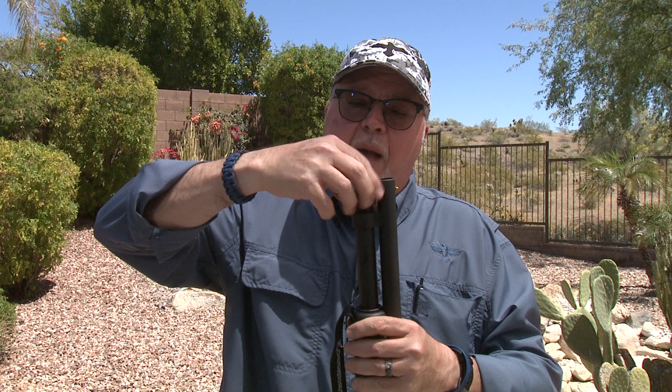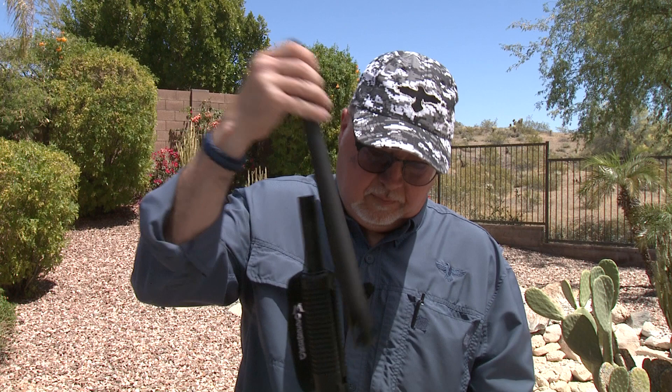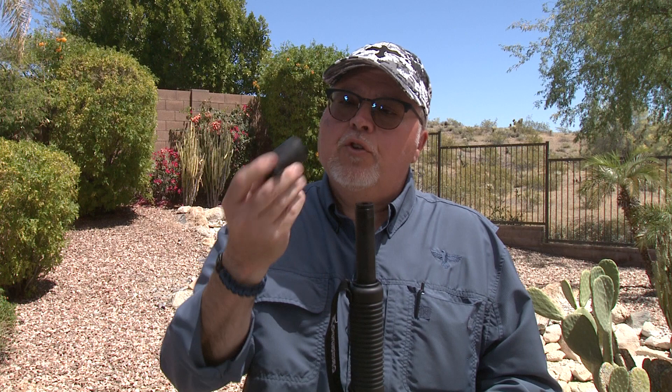We're going to take the cap off and remove the barrel. Okay, barrel out.